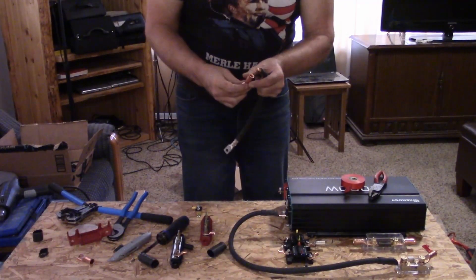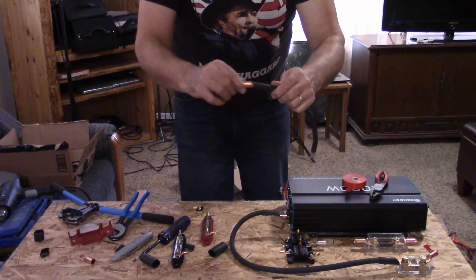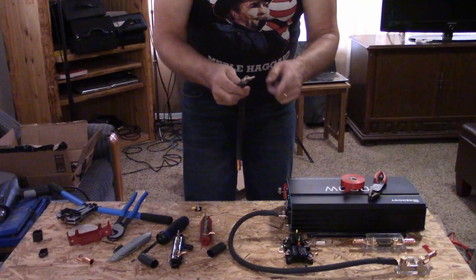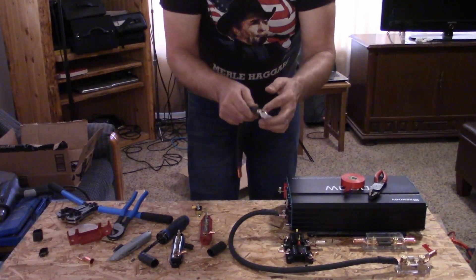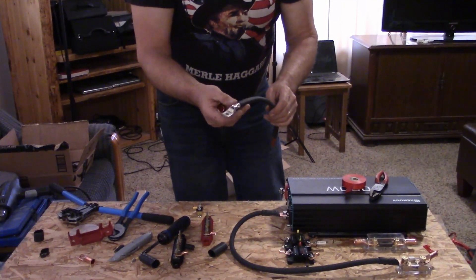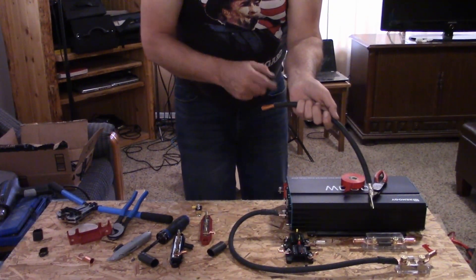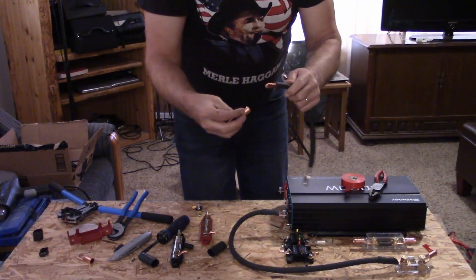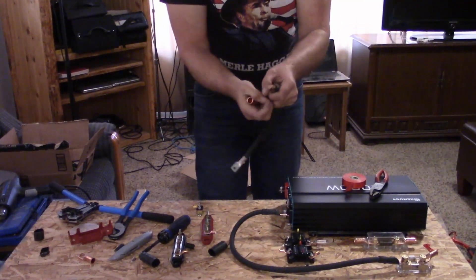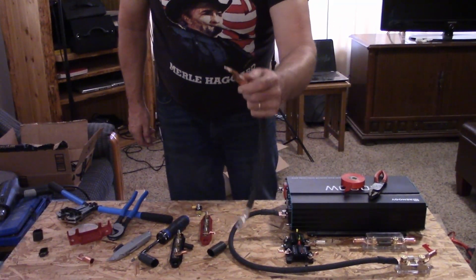Both of them are copper. What you'll notice is both of these are one-aught lugs for one-aught wire. This one was really, really tight to try to get the wire on — this is more designed for residential electrical with less strands. This one right here is more designed for those extra strands, because it gets harder to get all of them in. So there we go — we've got that on there.